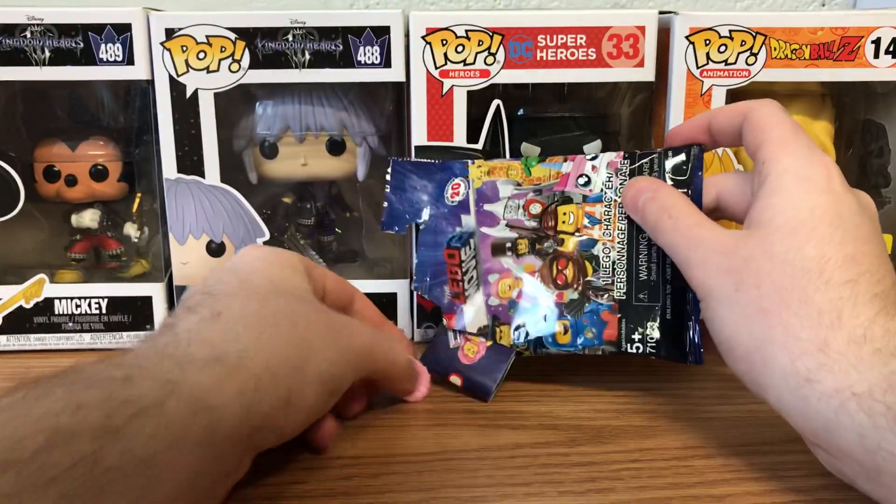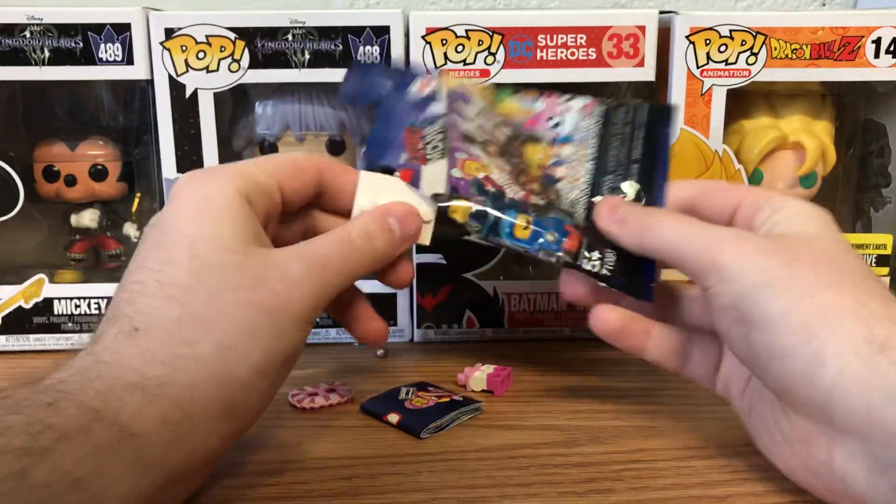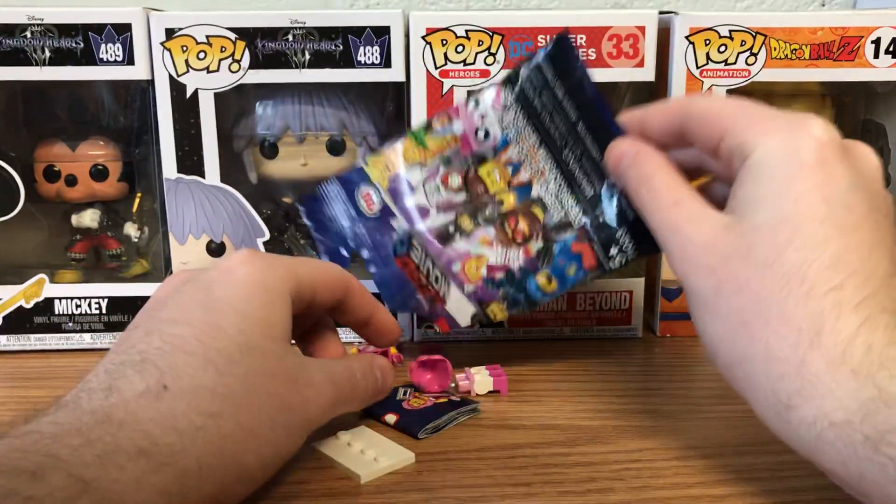Ooh, I see something. Ooh, who's this? Man, we're just getting singers back to back.